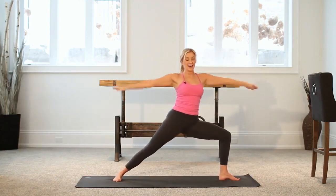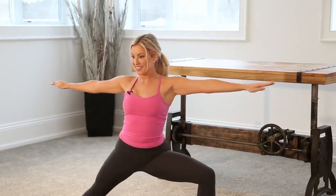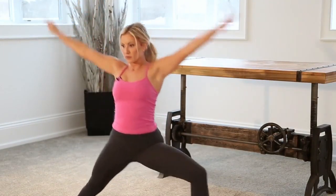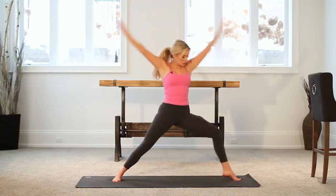Let's add on now. As you lower down, lift the heel. Heel down, arms up. Arms down, heel up. Yes — two. Four more like this: four, three.